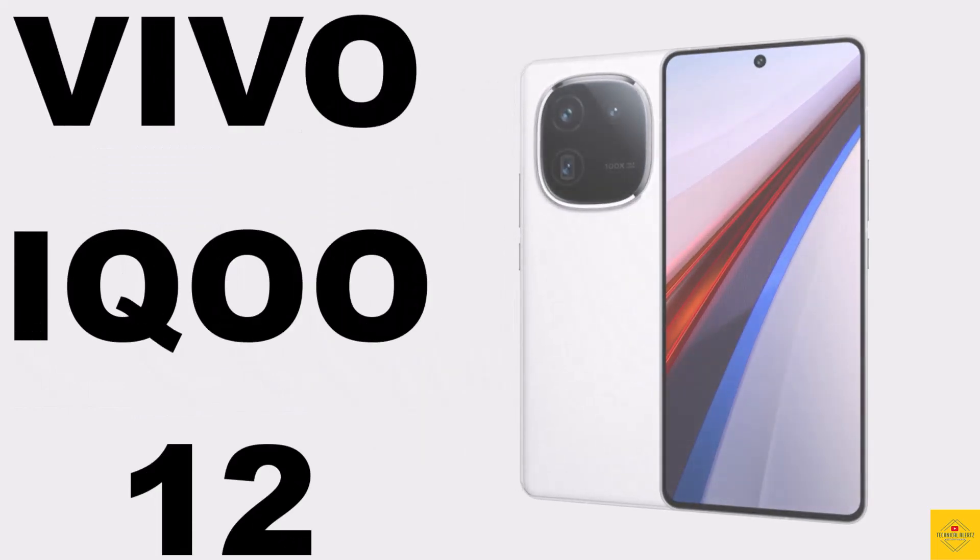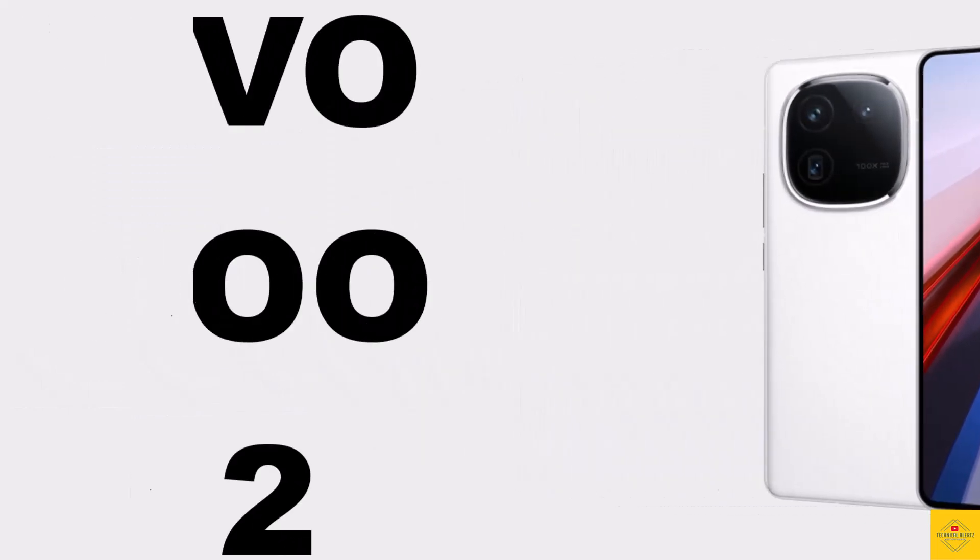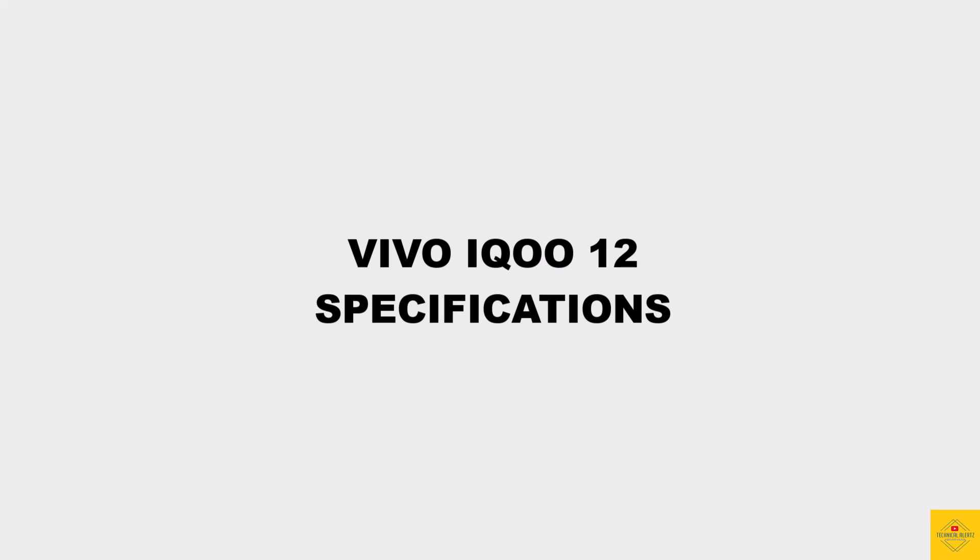Let's talk about the recently launched Vivo smartphone iQOO 12. Now let's talk about the specifications of this smartphone.